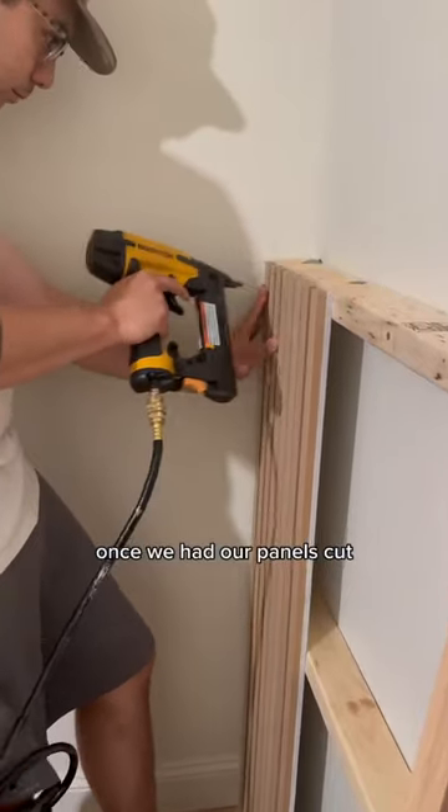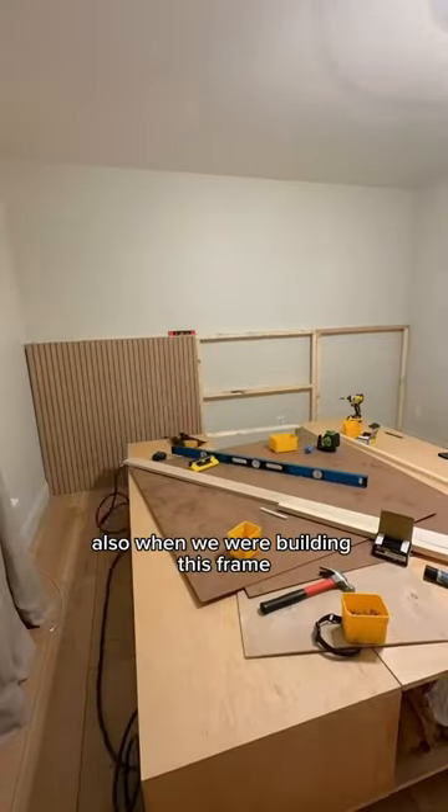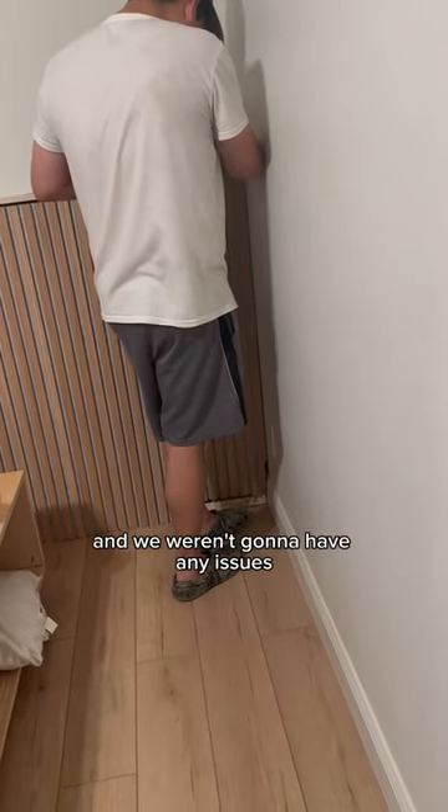Once we had our panels cut, all we had to do was use a nail gun to install the rest of the panels. When we were building this frame, we made sure to use a laser level so that everything was going to sit really nice and flush and we weren't going to have any issues.